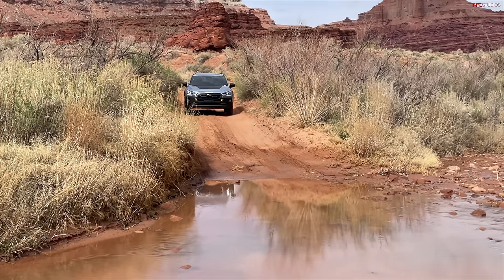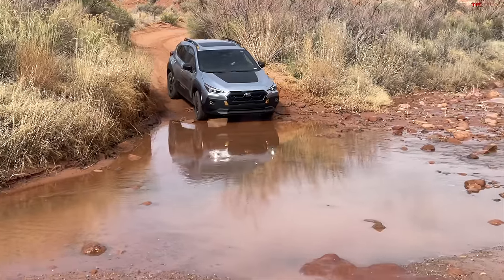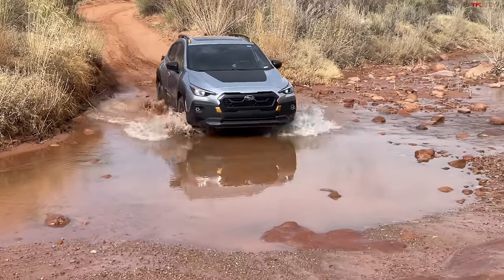We've got a little river crossing here — it's like we're in a Subaru commercial. No dog in the back seat, no skis on the roof. No problem — it didn't care at all.